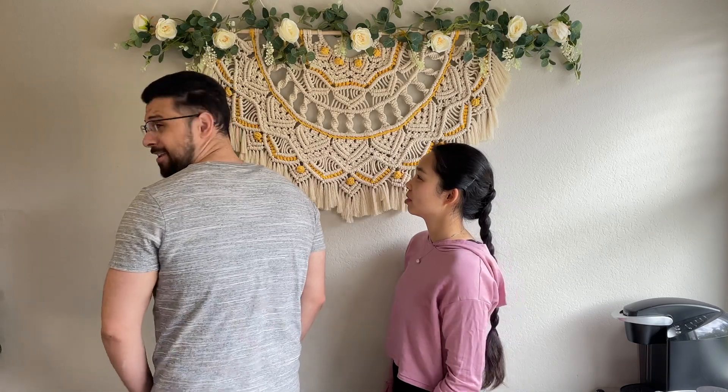Hey guys, welcome back to Twins Try. I'm Christy. I'm Wayne. And today we're making birria tacos with our friends Jawad and Judy.